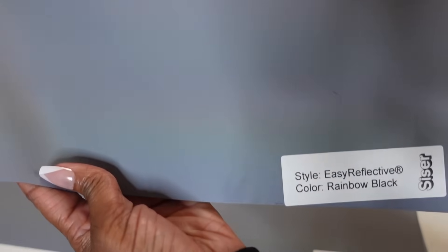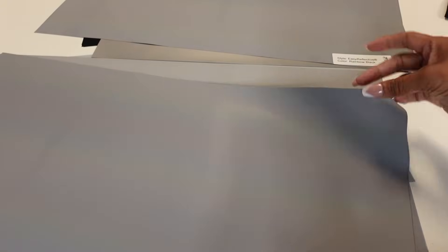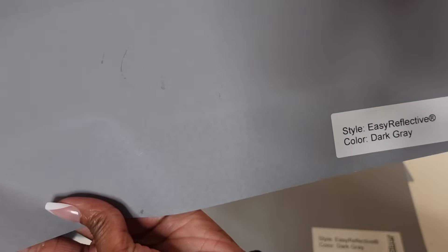This is the one I'm going to use today — the Easy Reflective Rainbow Black. I don't know if you guys can see the rainbow already, but wait till I cut and weed this baby. It is going to be so beautiful; I've seen it on some other content creators using it. This is the Easy Reflective Dark Gray. I'm not sure which one I'm going to pair with the rainbow black yet. So we've got the dark gray, the silver, and then we have the aqua.